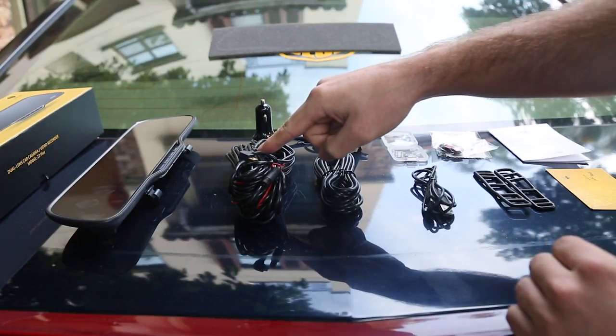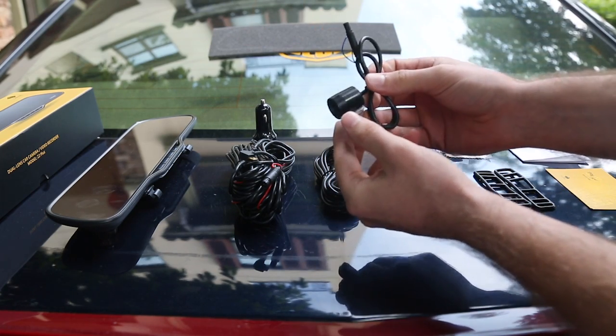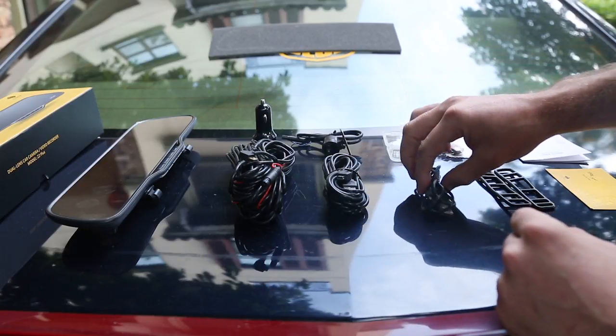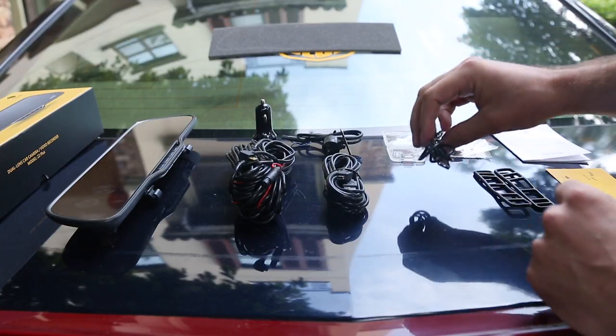We also have the long cable which connects the front view lens camera to the rear view camera. We have the car charger, the charging cable, and a USB cable for downloading your videos or recordings from your front view lens camera.